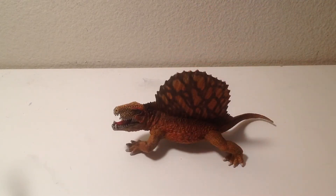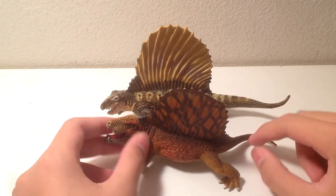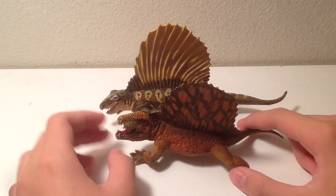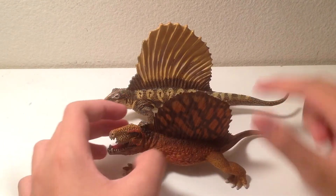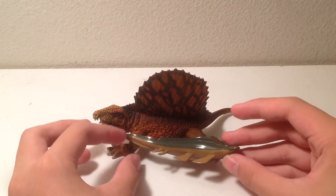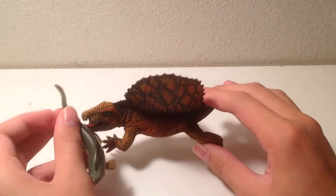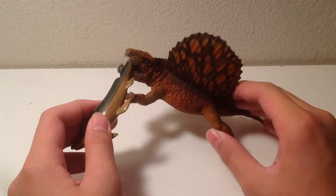Let's compare it to some other figures now. Here is the Carnegie one — this one has better proportioned feet and a tail. But I think the Schleich one is slightly better than the Carnegie one, mostly because of the detailing and the pose. Next up is the Xenocant, which is from the Prehistoric Sharks Safari Limited line. It's in scale, because Dimetrodon mostly ate these sharks.